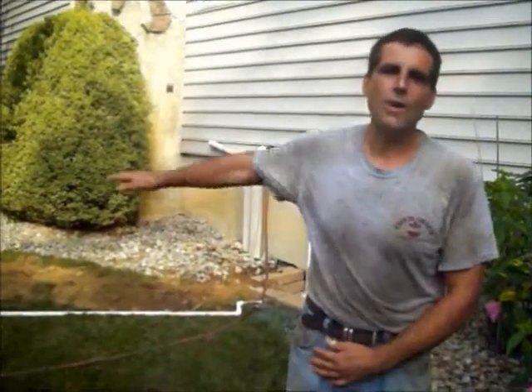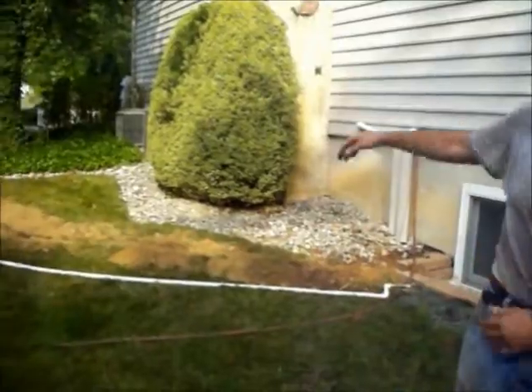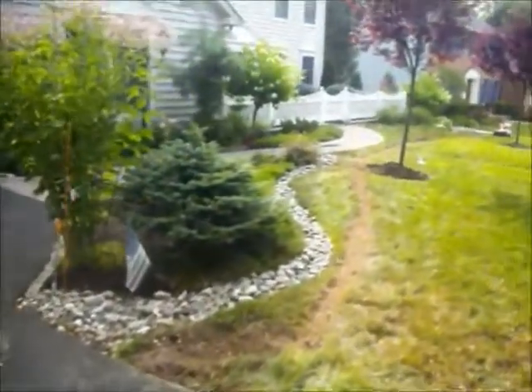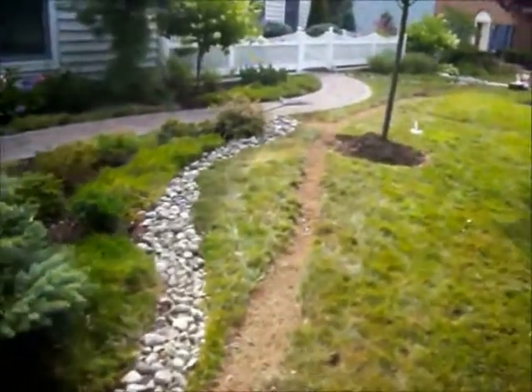A customer has some real drying grass in the front and needs some irrigation — some water in the front to keep that grass green. We're putting in eight sprinkler heads in two different zones. Chris Horster Landscaping, 215-249-1236.